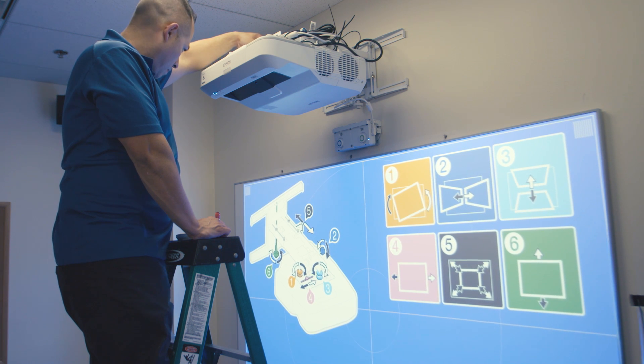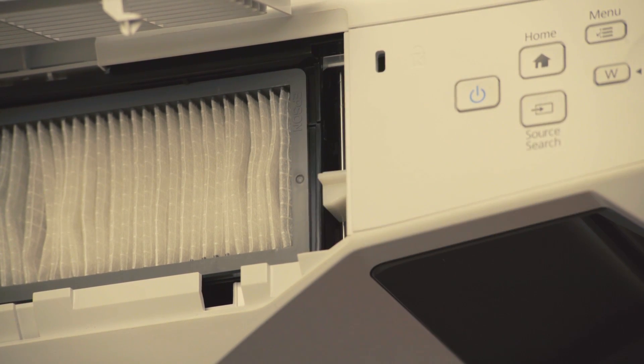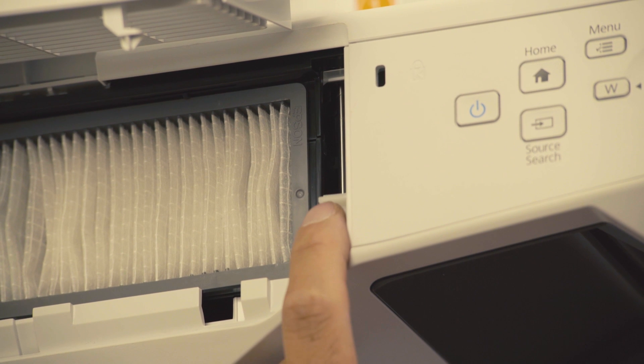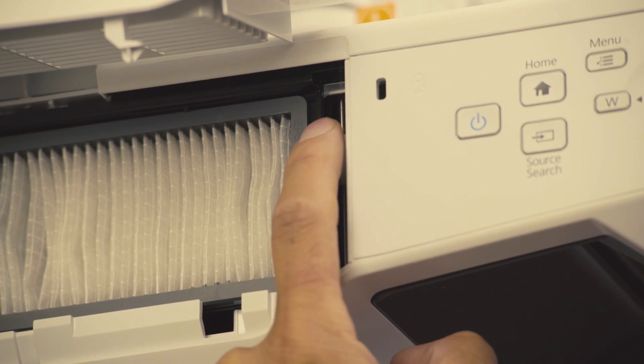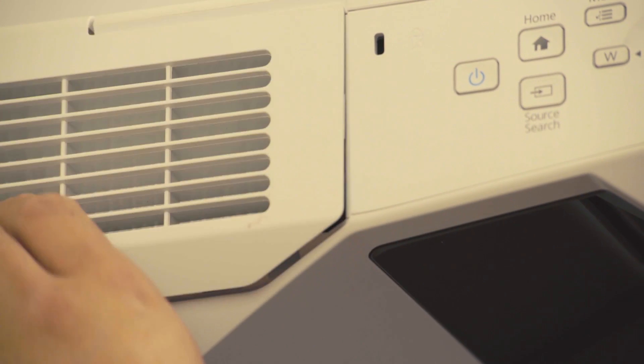Before doing so, you may need to adjust the projector focus so that you can read the instructions clearly. To adjust the focus, open the latch on the side of the projector where air filters are found, and adjust the focus lever by sliding it up or down until the image is in focus. Then close the latch again.